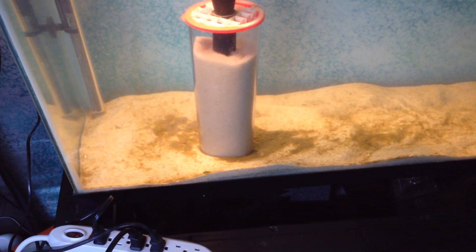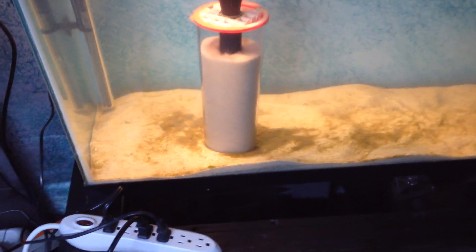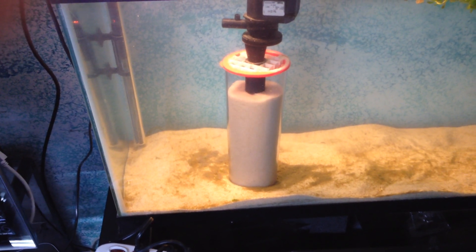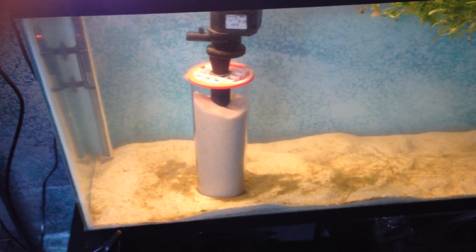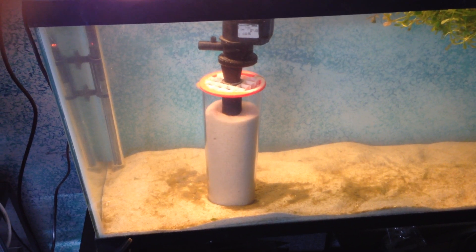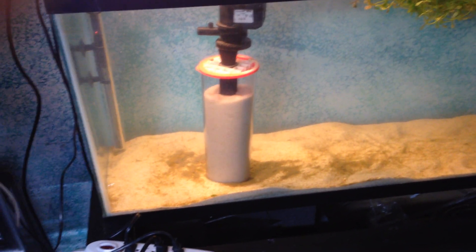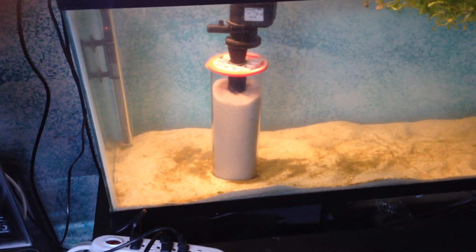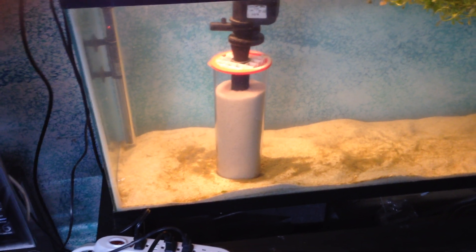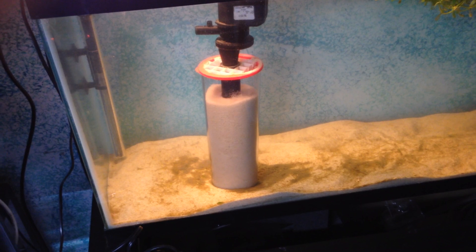All that debris that you see at the bottom of the canister was mostly over there in the corner. As a side effect of this system, as the water is getting sucked in, it's sucking in the debris, and when it spits it out through the top of the canister, it just falls to the sides of the canister. This is actually a very welcomed side effect because it's pulling everything from the tank to one spot, which makes cleaning very easy — I could just simply put a hose right in that spot and suck it up. Or I could put plants around the canister and it would pull all that stuff and it would become fertilizer in the dirt for the plants.